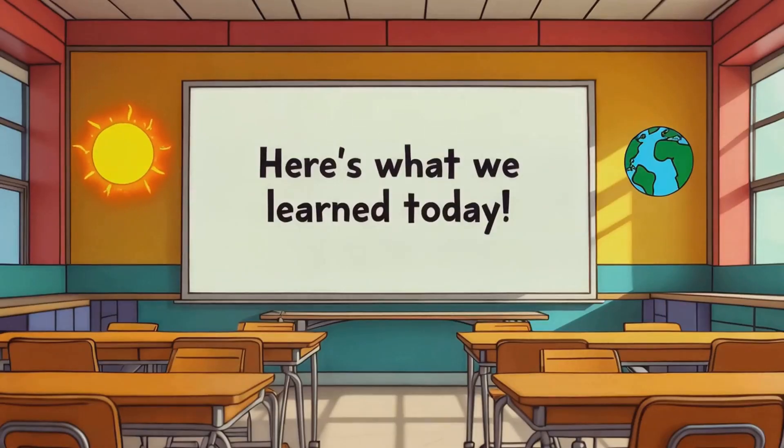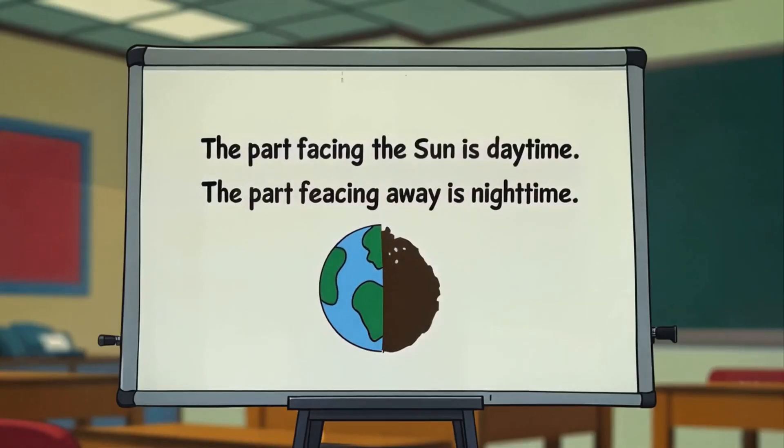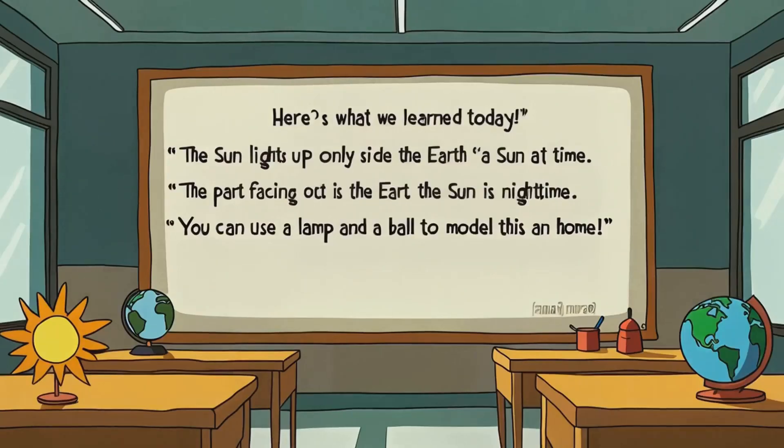Here's what we learned today. The sun lights up only one side of the Earth at a time. The part facing the sun is daytime. The part facing away is nighttime. You can use a lamp and a ball to model this at home.